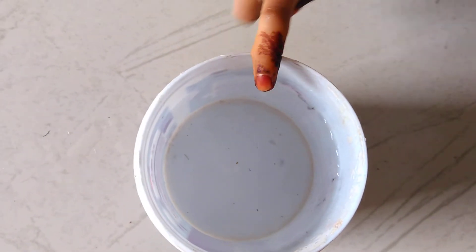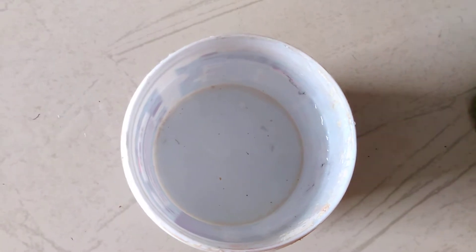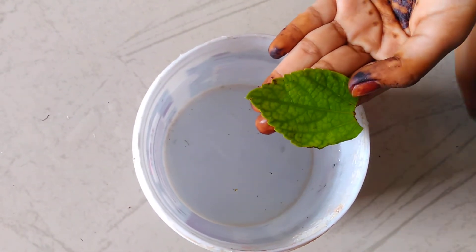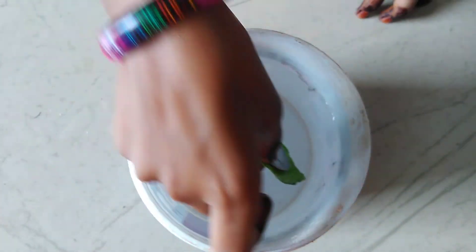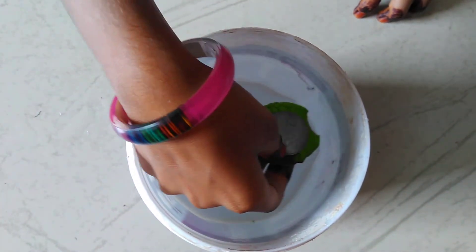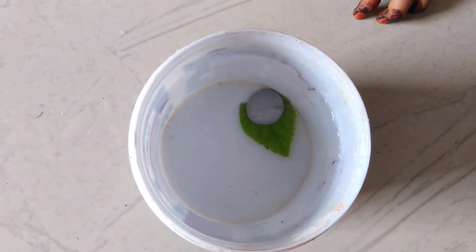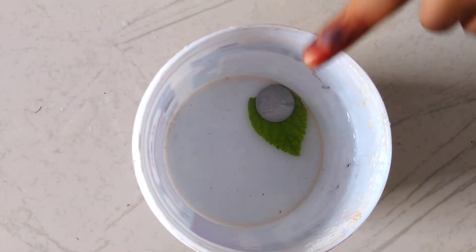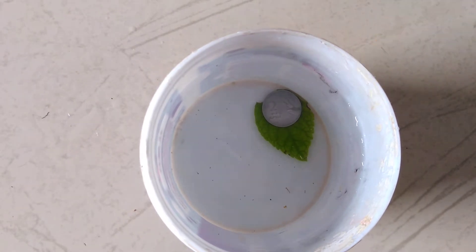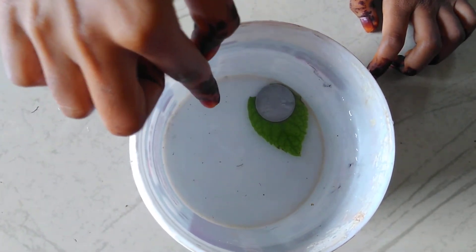Now I will tell you a magic trick. Take a leaf and put one small coin on it, then drop them in the water safely. See — the leaf and coin both are going down, because when we put a light thing on the bottom and a heavy thing on top, it will definitely sink to the bottom.